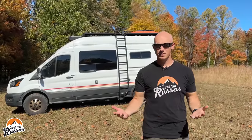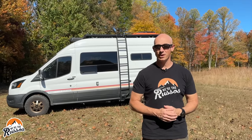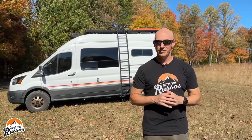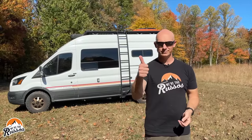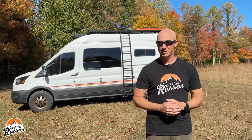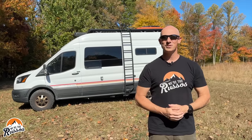So how do you winterize your RV? Do you use antifreeze, the blowout method, or another way that I just don't know about? I'd love to know in the comments below, but that is it for this video. Thank you all so much for watching. If you enjoyed this and found it useful, please give the video a thumbs up. Subscribe if you haven't already, and if you want to see more tips and tricks for RV living, head on over to our website at weretherussos.com.